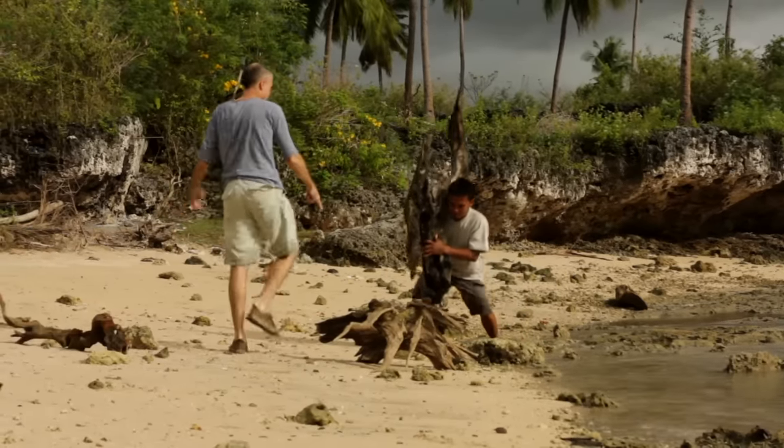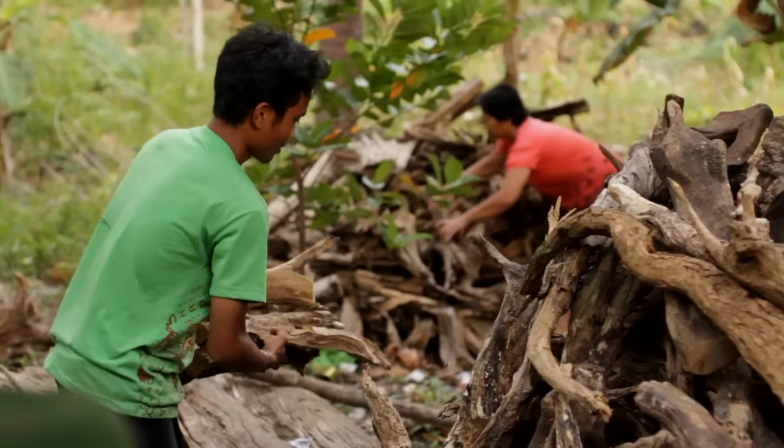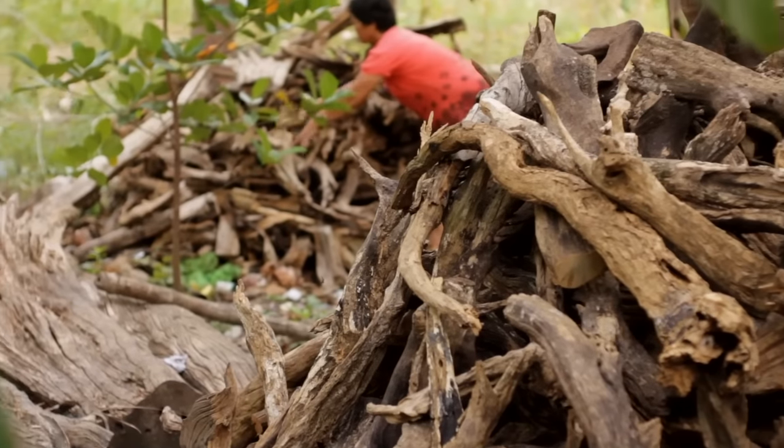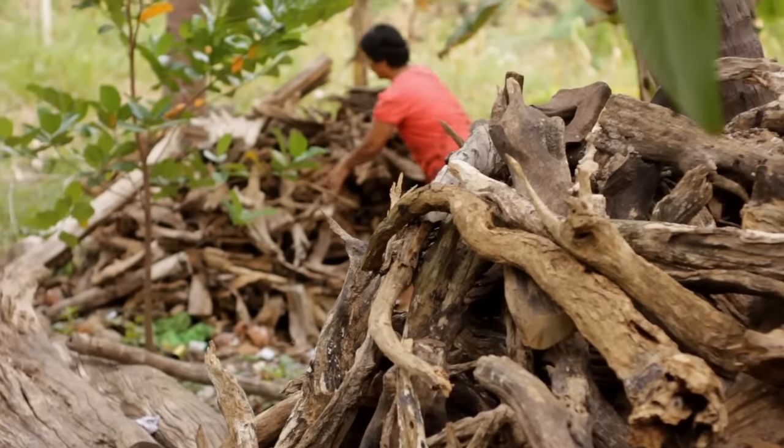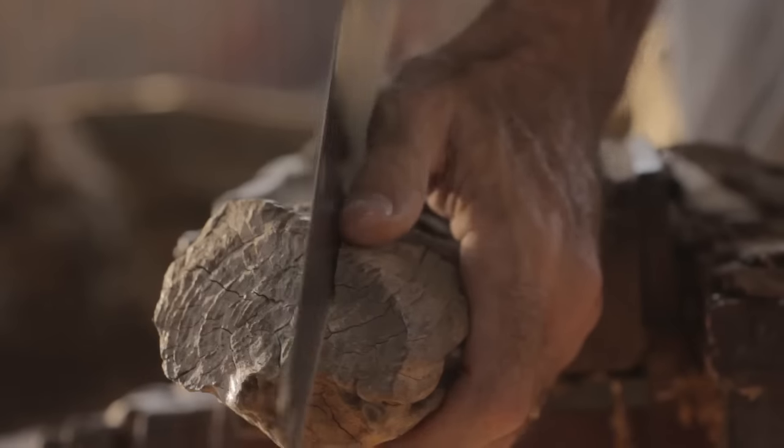I've collected old wood for more than 20 years and have amassed a sizable collection of driftwood pieces during that time. And it's the different forms of driftwood that initially led me to my first sculpture.